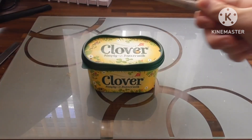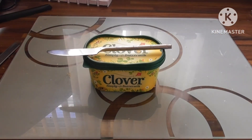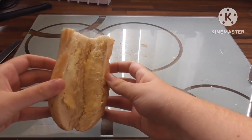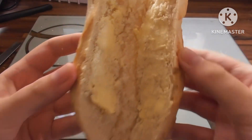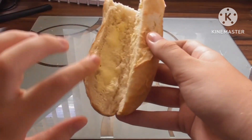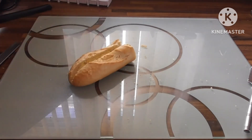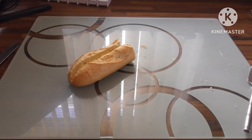Then you're gonna need some butter and a butter knife to butter the baguette. You want to butter it so it looks like that. I'm not the best at buttering, but if it looks roughly like that, then my friend, you are on the right track.